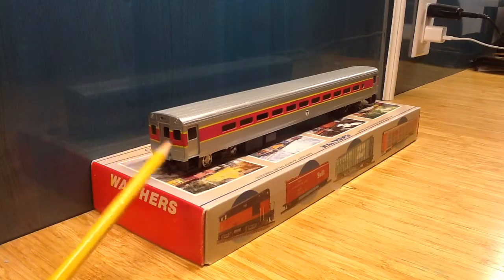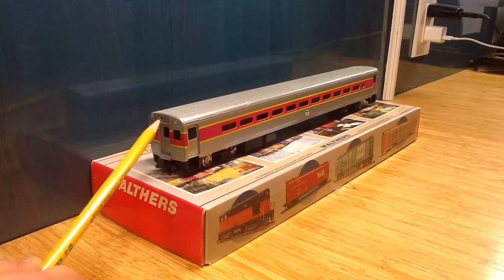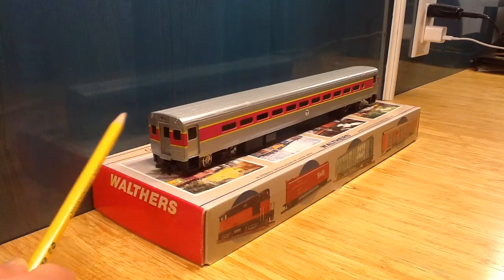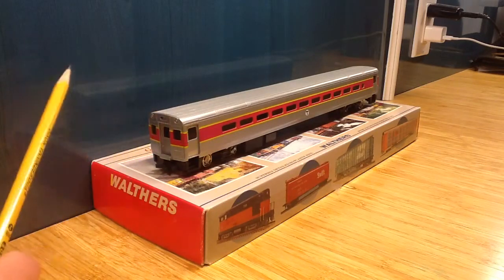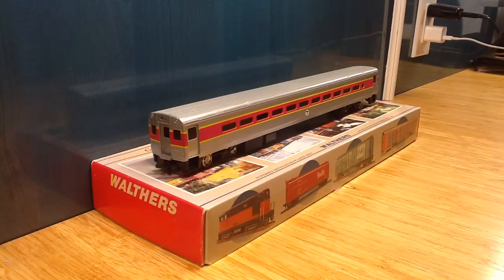We have cab windows right there and we have reversing lights and headlights. The reversing lights aren't painted and neither of the lights are lighted. We have horn hook couplers. This model does not come with a horn, bell, or plow, so that is one con.